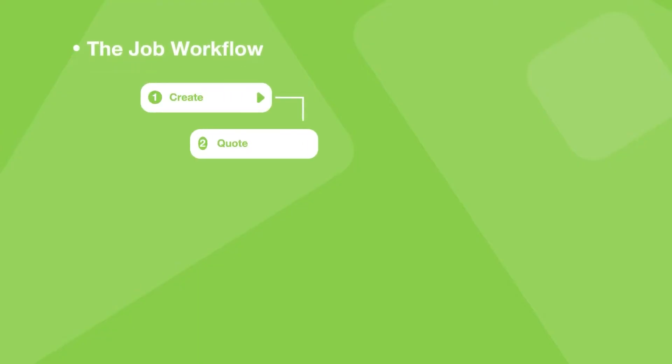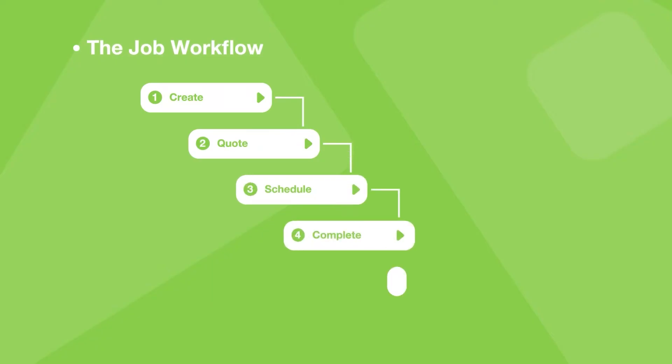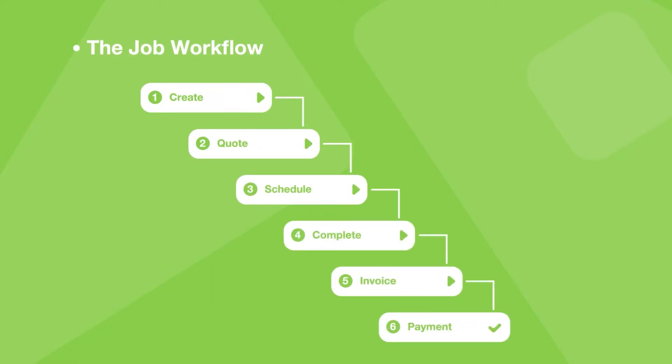Now let's talk about the job workflow. The job workflow is like a pipeline that helps you stay on top of your jobs from start to finish. It starts when you create a new job for a customer, and it ends when you get paid.